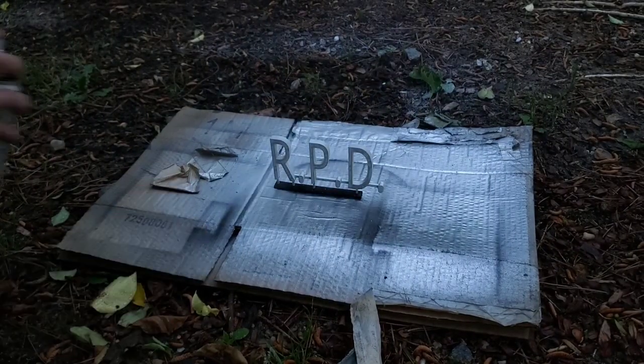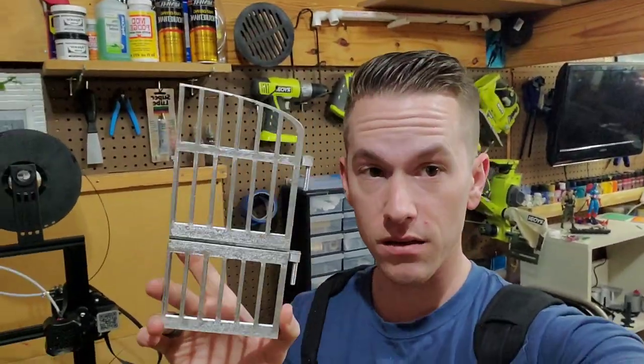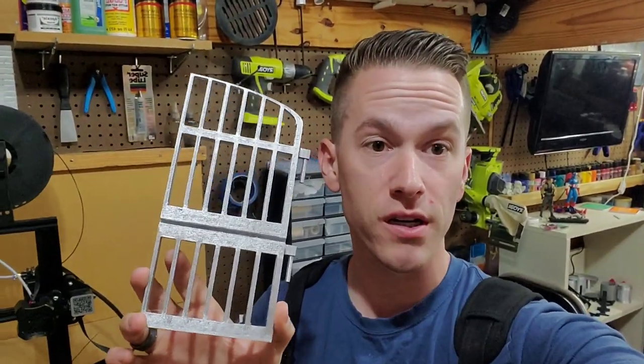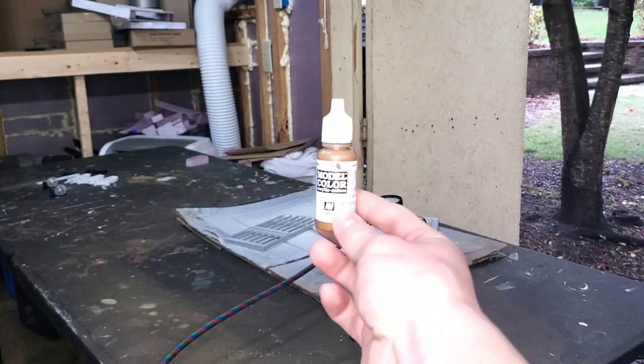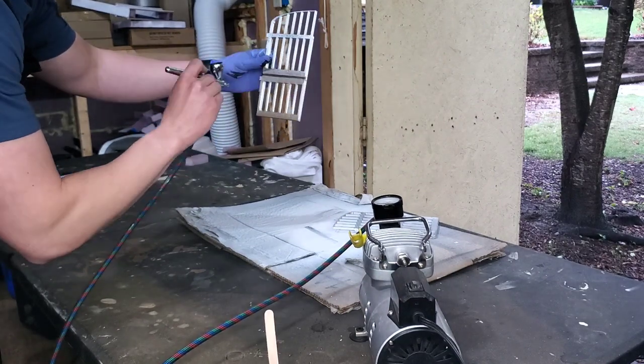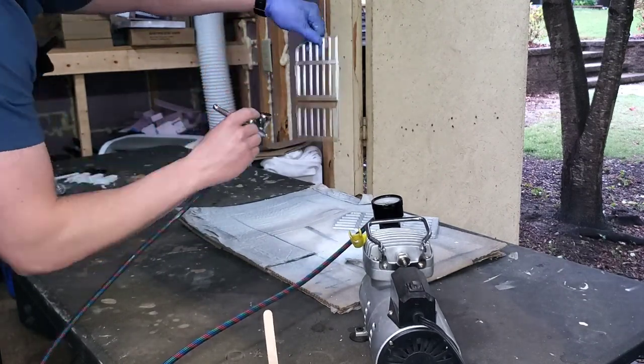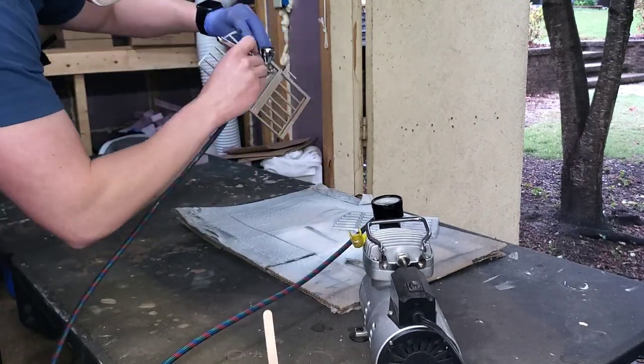While that's drying I paint the RPD station sign white. Next I'm going to dirty up these gates a little bit by airbrushing because it's going to have a more natural transition from brown to the metallic color. The color I'm going to use is Flat Earth by Vallejo. As I'm airbrushing, my goal is to have it be dirtiest on the bottom and work its way up fading into the metallic color towards the top.